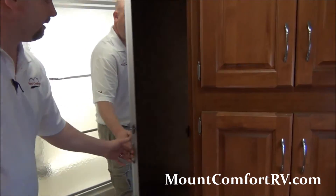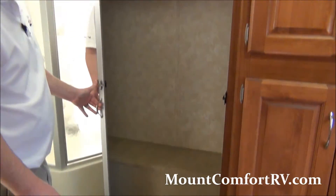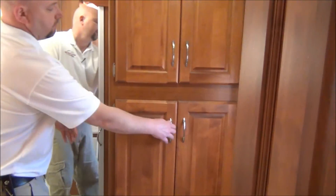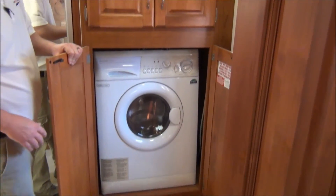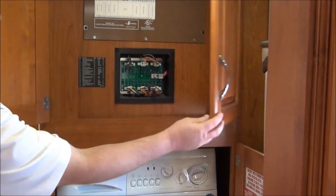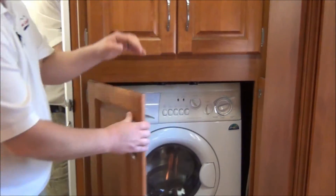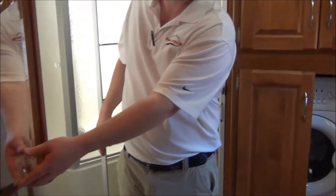We have good storage in the back as well, hanging all the way across. There's an all-in-one washer-dryer unit. Your circuit panel and 12-volt fuses are above. There is also some storage behind this bathroom door, along with a second vanity.